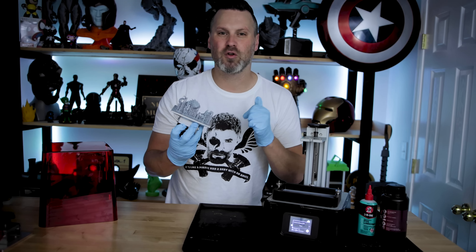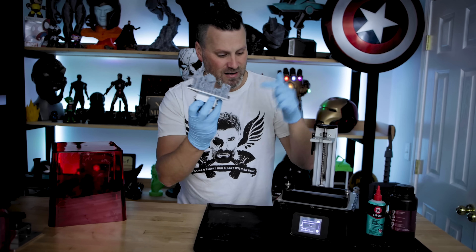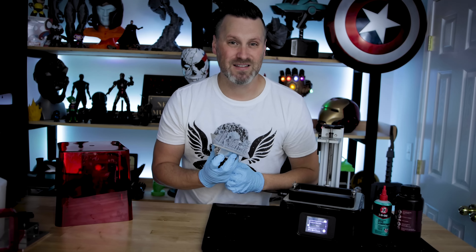Thanks so much for watching. Hopefully you enjoyed this little rundown of some upgrades for the Frozen Sonic Mini. If you're interested in any of the things I've shown, I'll have links down below. Thanks again for watching and I will see y'all next time.